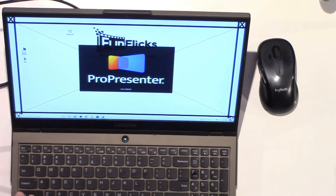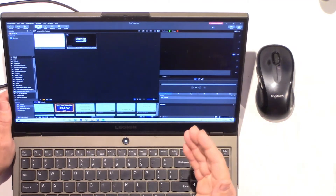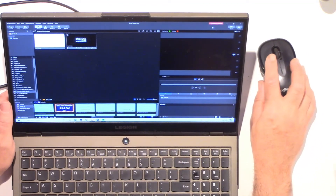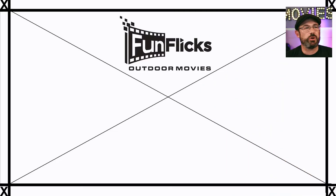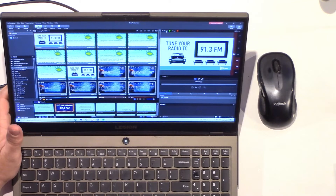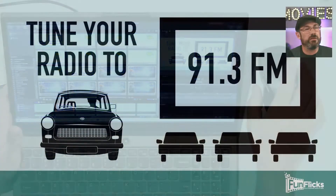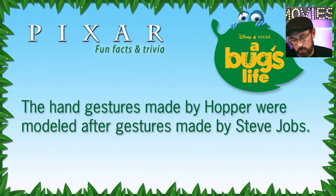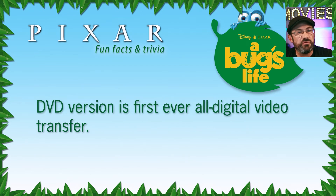We're going to launch ProPresenter, which uses the extended display well. You could do it with PowerPoint or whatever you're using. ProPresenter opens on my primary display. On the secondary display nothing is shown right now. So on the laptop, we're going to go ahead and turn on audience view — and you'll see it is now playing on the second display. This is one of our pre-shows, set to change every 10 seconds. Within ProPresenter you could also have videos queued up and various things like that.